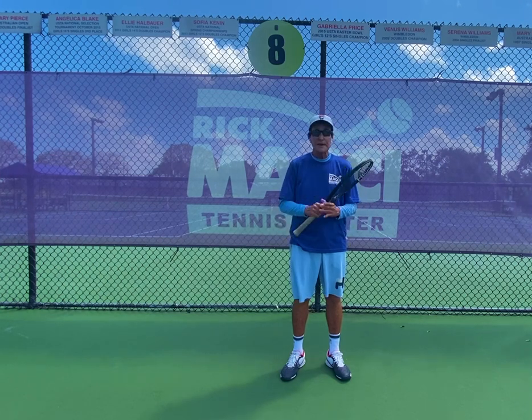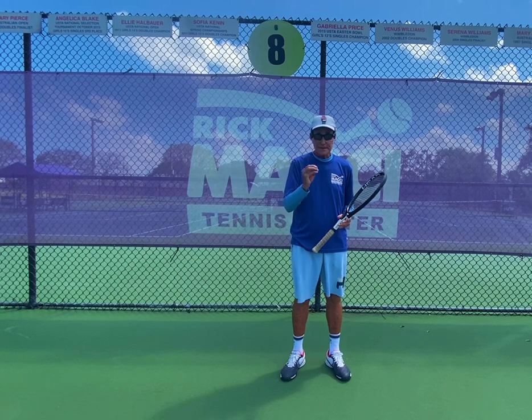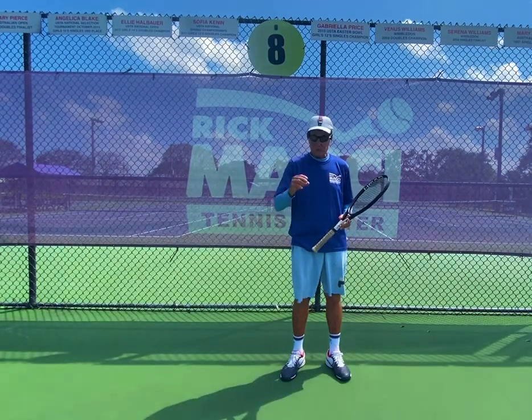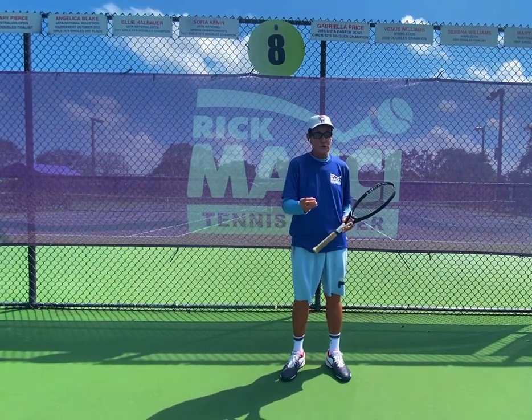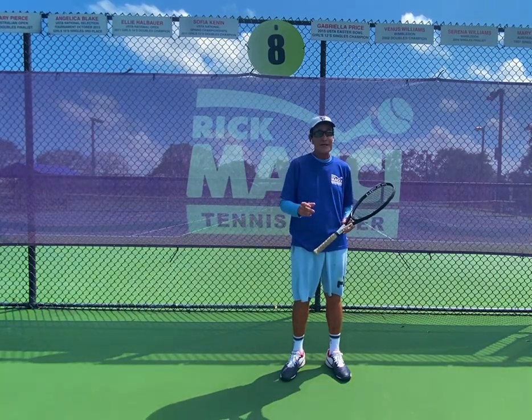If you were the tin man, I would do exercises to make you looser, but at the end of the day you have to understand scientific principles. Tennis is a game of rotation. Sure, you need a relaxed arm, but if you use the ground, the ground will become your best friend. You're going to get more power, more control, and most importantly you're really going to improve and love the game even more.